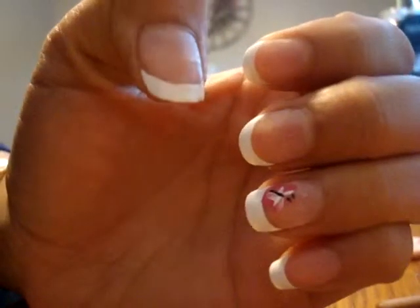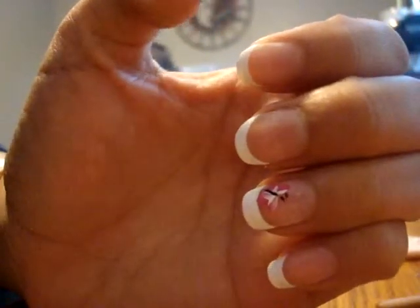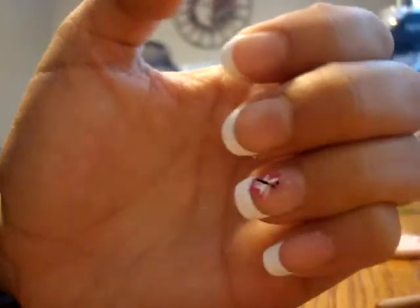Hi everyone, I'm going to show you how to do a French tip with butterfly design.